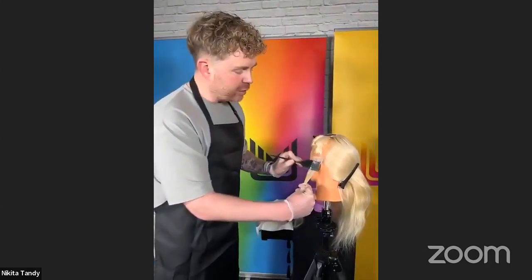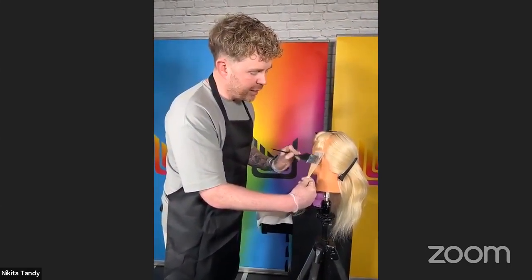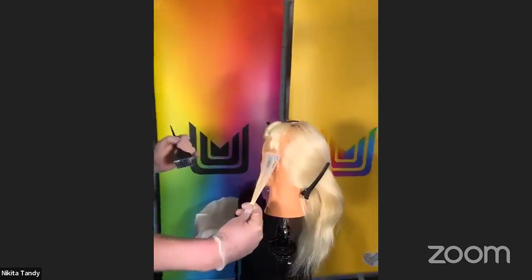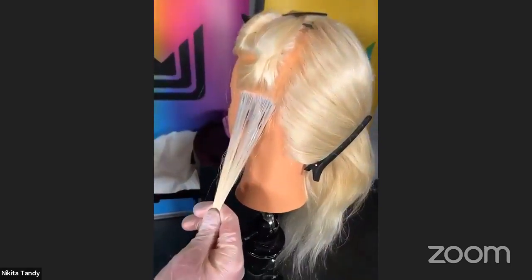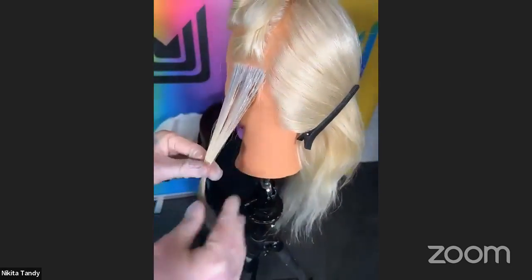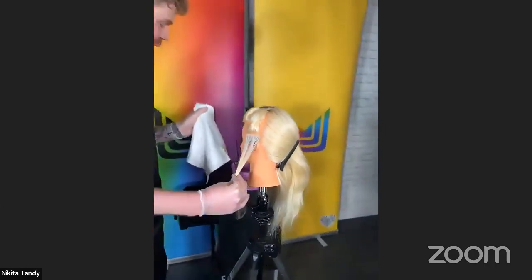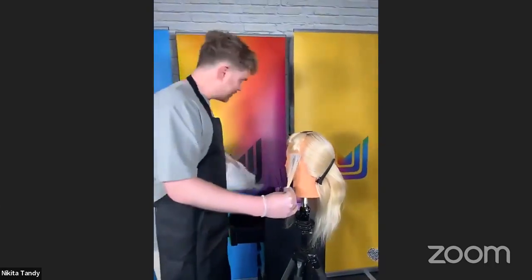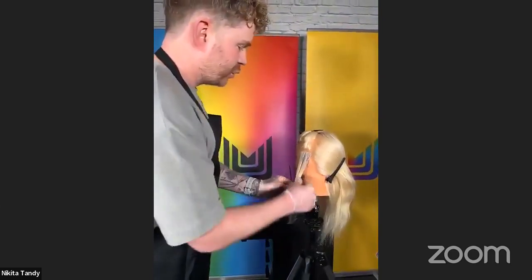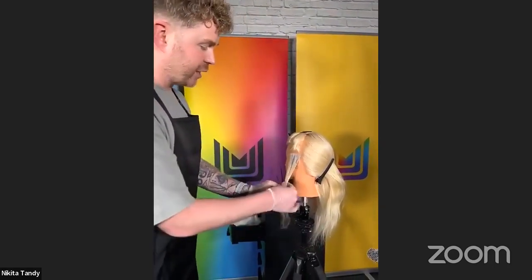I would take the colour down a couple of inches and then just softly start to feather that colour out. That way the demarcation line, when we go in with the next level, is going to blend a lot easier. Another top tip: always keep a towel handy — you get messy fingers. I've taken my 7NA down and I've just feathered that line ever so slightly.